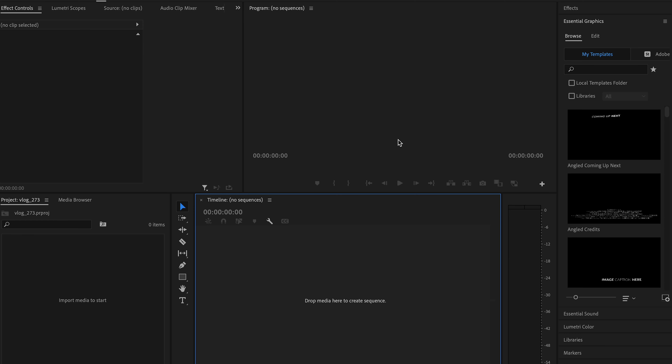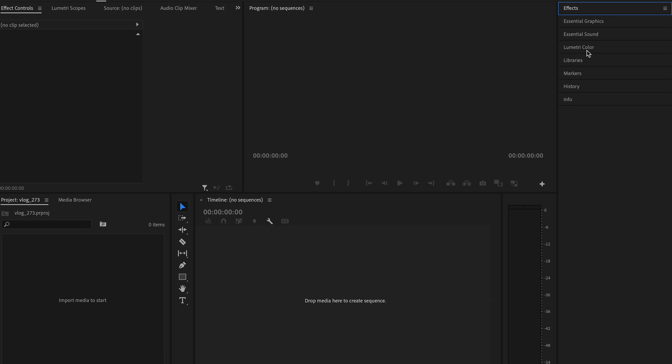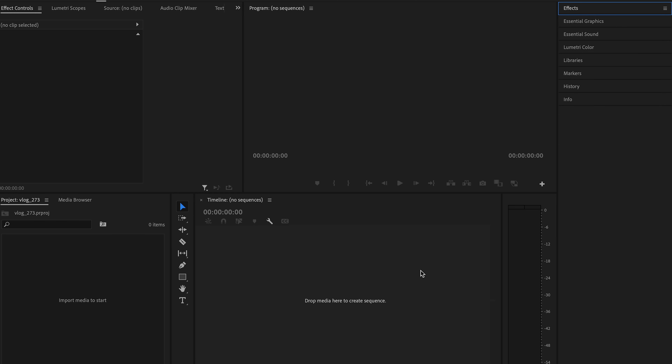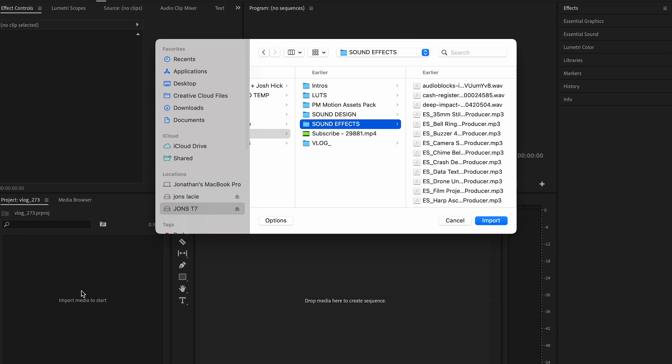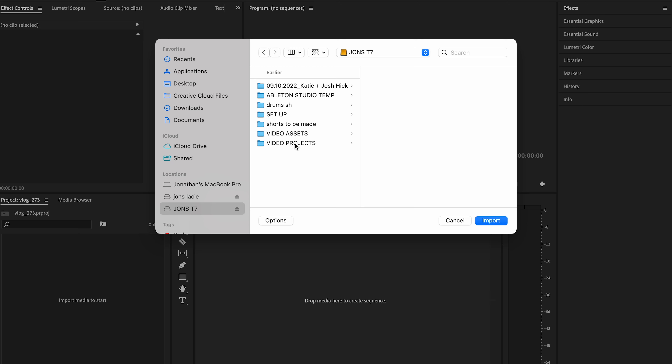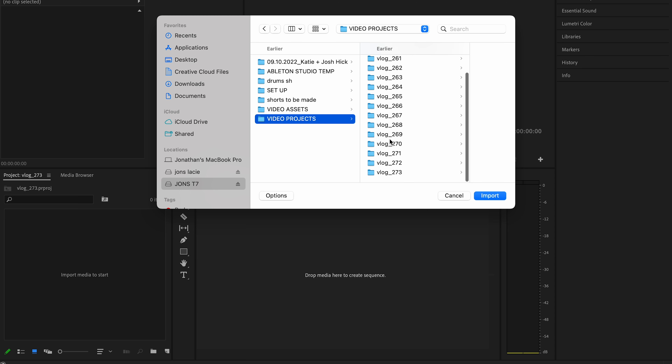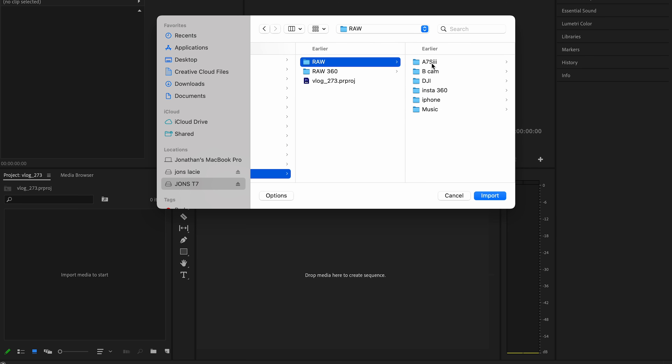When you create a project in Premiere Pro, this is what's gonna pop up. On the right you have your effects, how you edit clips, graphics, all that stuff. On the left is where you can import media. To import media, I'm just going to hover my cursor over this little box to the left, double click, and go to my T7 — that's where I have all my footage stored. You can see all the recent vlogs I've done. Go to the most recent one, go to raw, and then import.